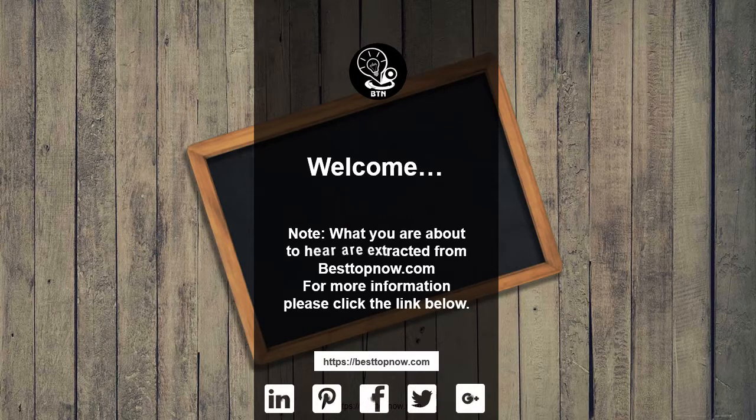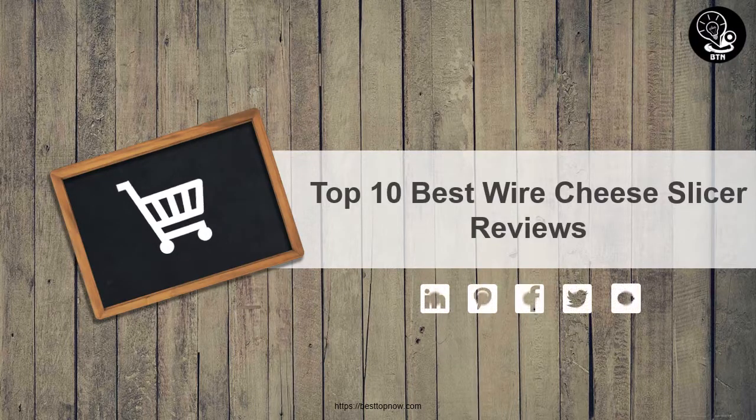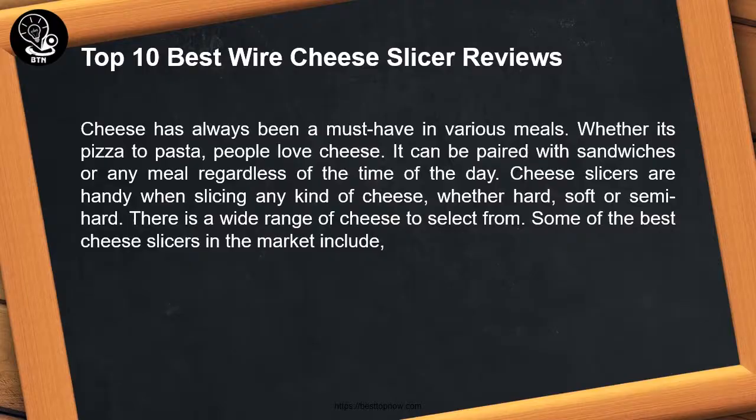Note: what you are about to hear is extracted from bestofnow.com — for more information please click the link below. Top 10 best wire cheese slicer reviews. Cheese has always been a must-have in various meals, whether it's pizza or pasta — people love cheese. It can be paired with sandwiches or any meal regardless of the time of day.